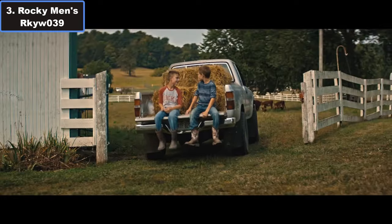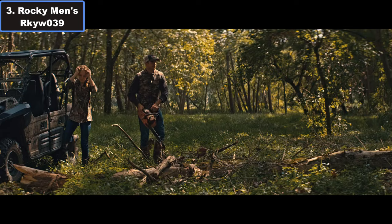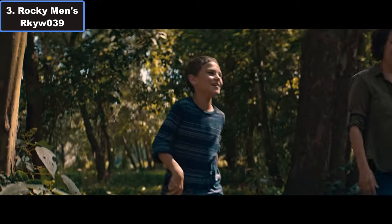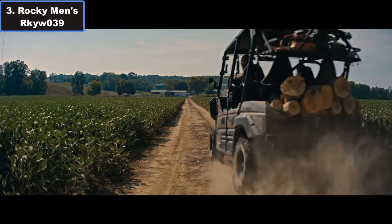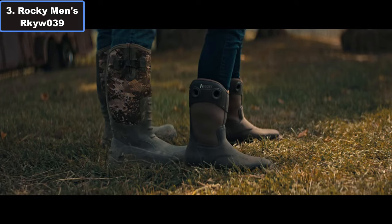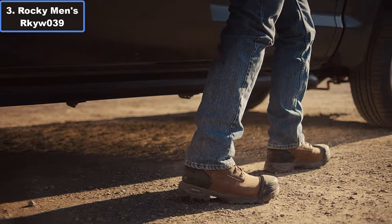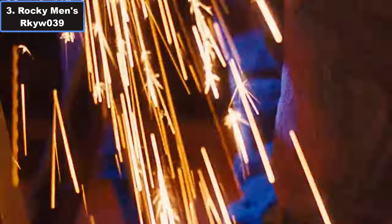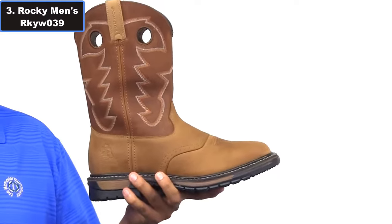What sets the RKYW-039 apart is its Rocky waterproof construction — feet stay dry and comfortable in any weather condition while maintaining breathability. The tempered steel shank enhances stability, reducing fatigue during long hours on the job. Comfort is paramount and these boots deliver with their 8-layer Rocky Ride Comfort system and removable dual-density polyurethane ride footbed with heel stabilizer. With a square-toe design and timeless aesthetic, the RKYW-039 seamlessly blends style with functionality.